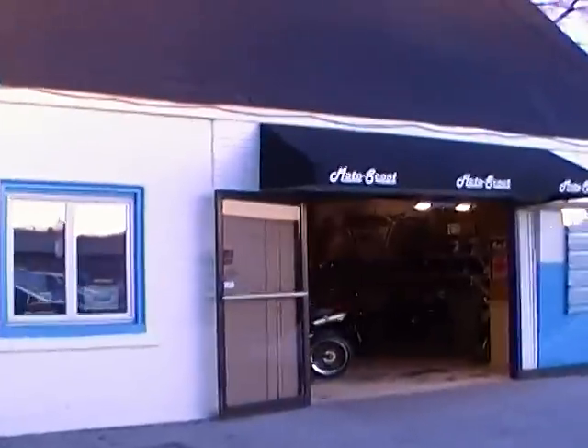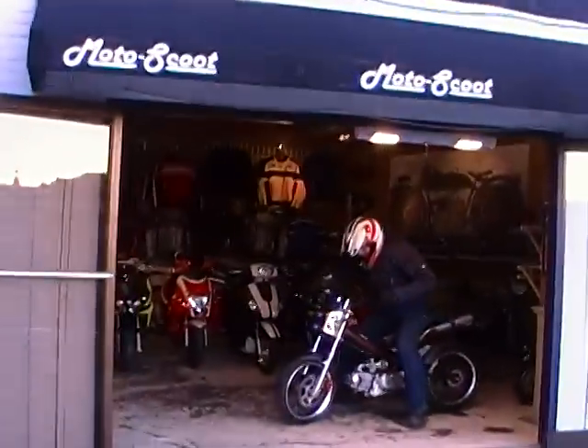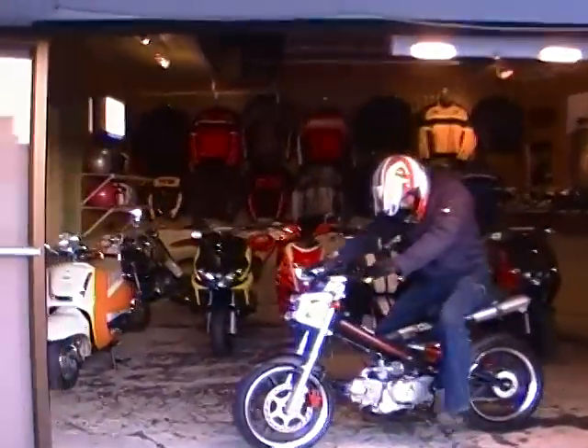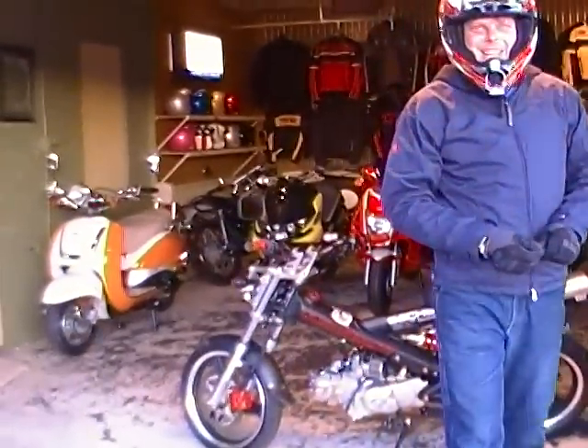All right. So there you have it — the new Big Bore Kit 142 from MotoScoot. Moto-Scoot.net. Right on, Andy.